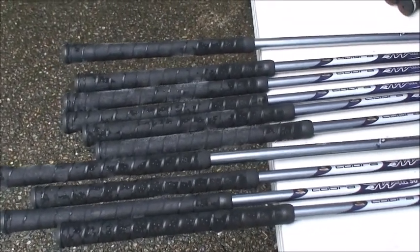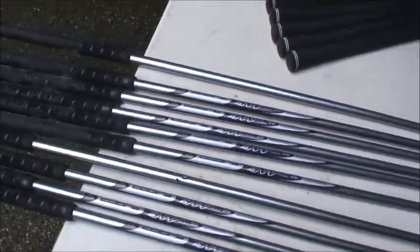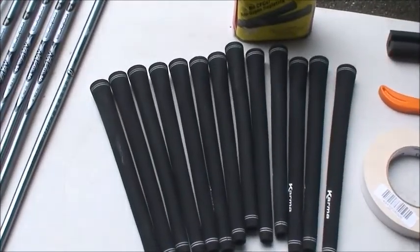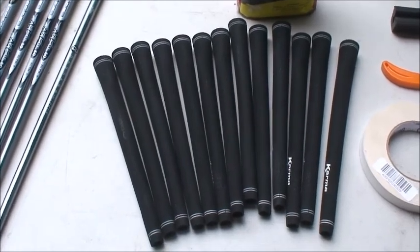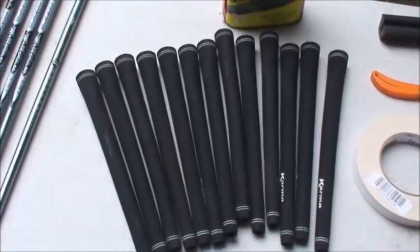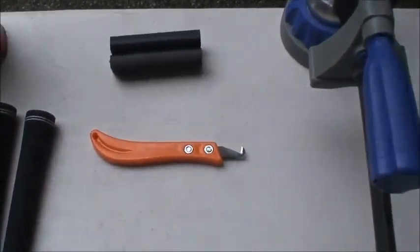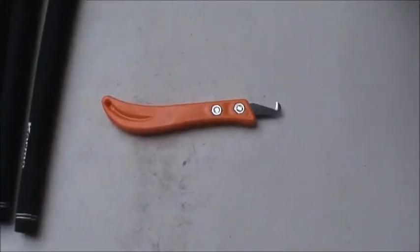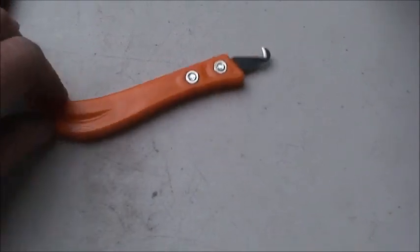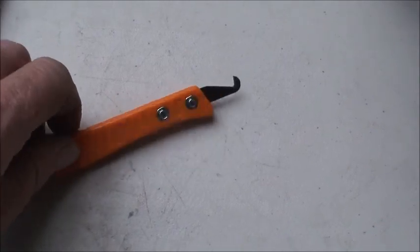So what do we need to do new grips? Well, the first thing we need are clubs that need new grips. The second thing we're going to need are new grips — those are going to go on those clubs. We also have to have a way to take the old grips off the clubs, so we have a grip removal tool. It works pretty cool. It's got a little hook on the end, a little razor-type hook, and as we get started, we'll just take that little hook and rip down the grip and pull the old grip off.